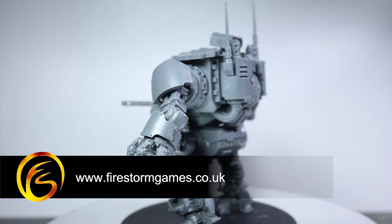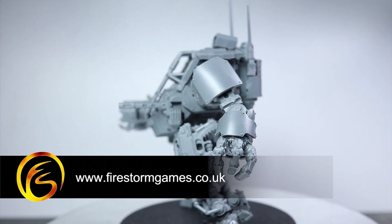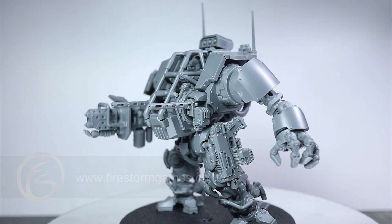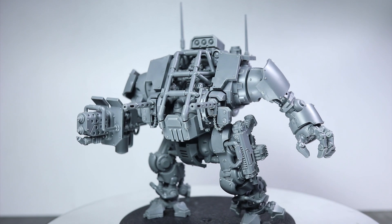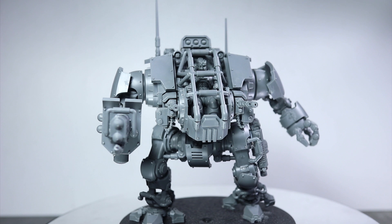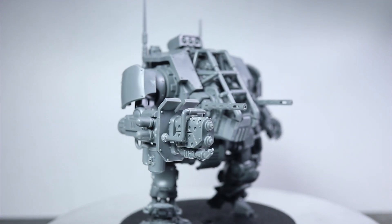Now if you're looking to pick up one of these walkers for yourself, they are currently available on the Firestorm Games webstore for at least 10% off their RRP, and you'll find a link to their page in the description below. If you enjoyed this video, do let us know in the comments below and be sure to subscribe to be kept up to date with all of our latest videos. A big thank you for watching, and we hope to see you again on Firestorm Games.